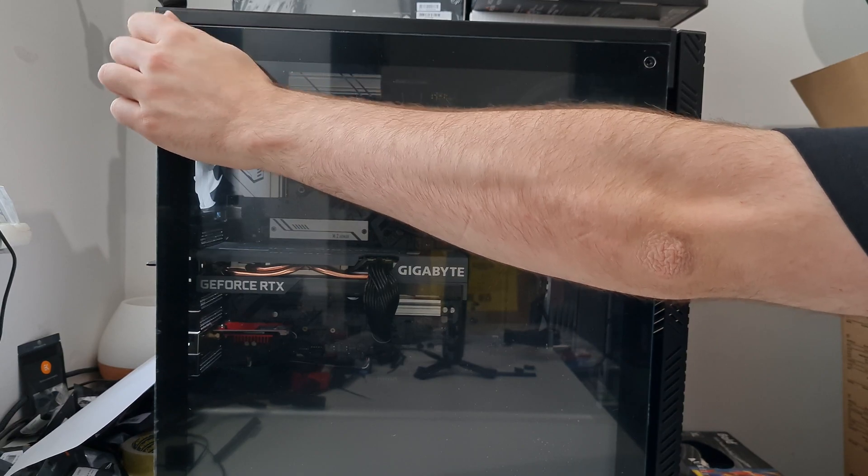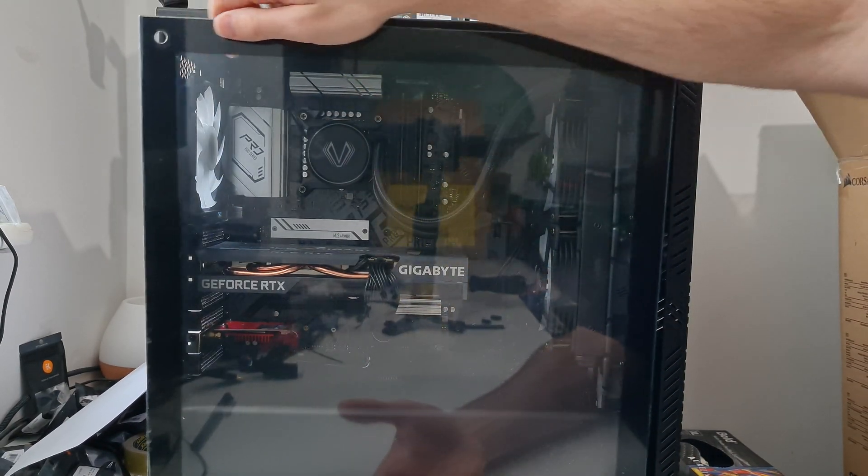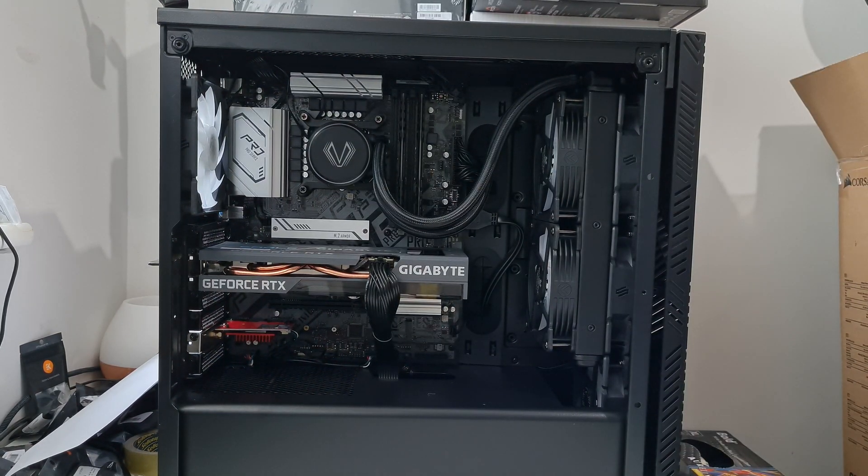Next thing you want to do is take the side panel off your PC. This might be made of glass or it could be another material, so just remove that carefully and store the glass somewhere safe.